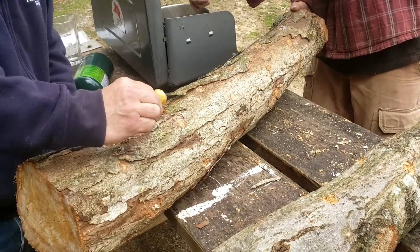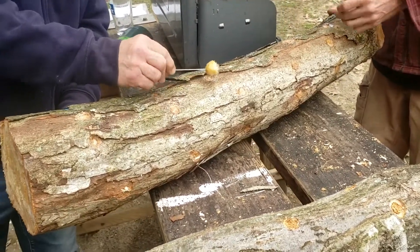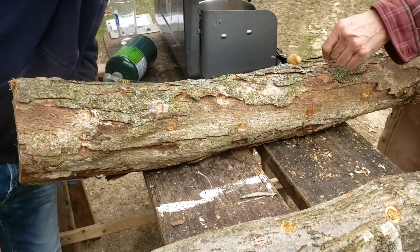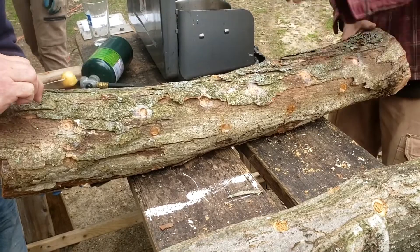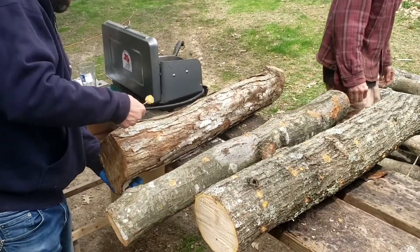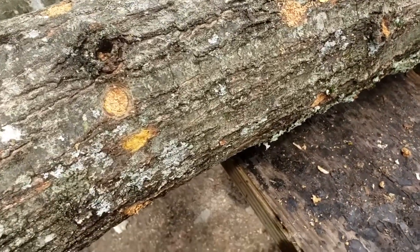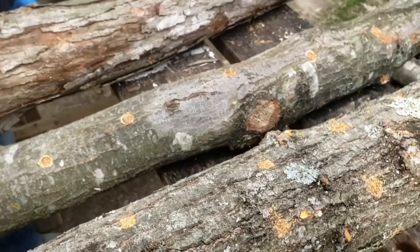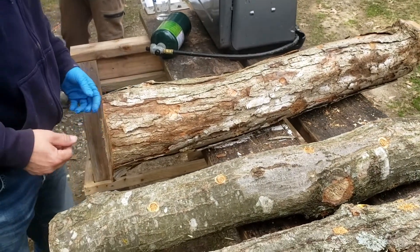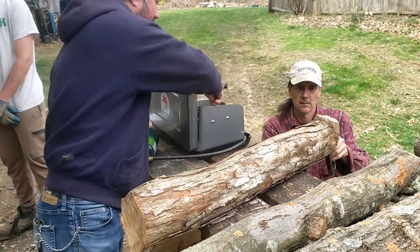You also want to make sure that you cover any cuts on the branches — like where a branch might have been cut off the larger piece, or any cut or gash. You want to cover anything that's not covered in bark so that it doesn't rot out or get any damage. You also want to wax over the ends to protect and seal them.